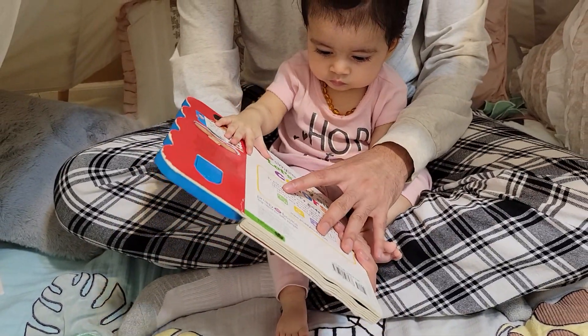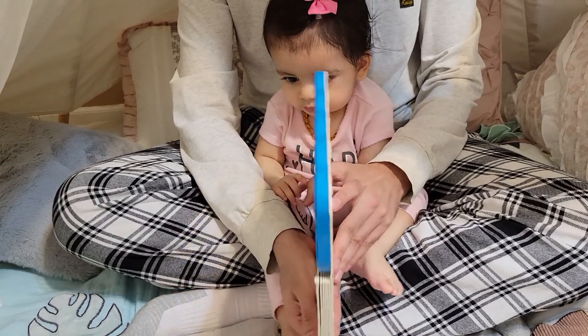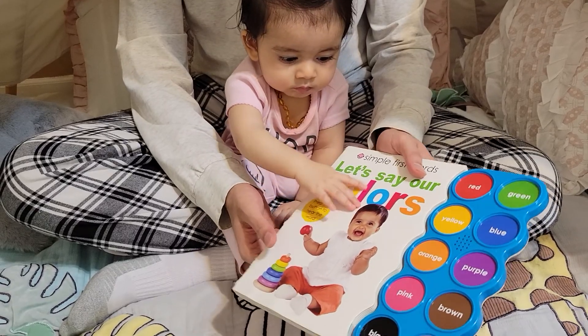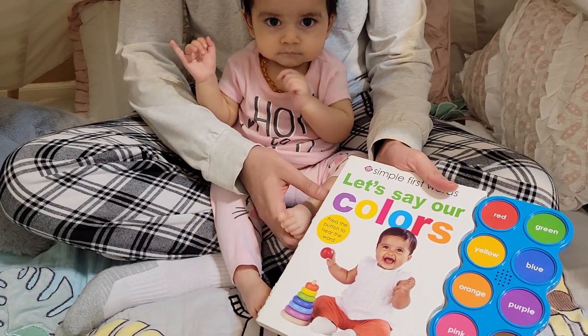You can hand it down or keep it for your next child, or hand it down to somebody else and they can still use it. It's not going to go to waste after the battery is over. Great book - we are very happy with it and we are going to continue to learn with this book.